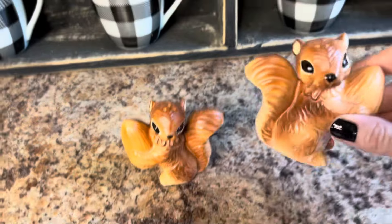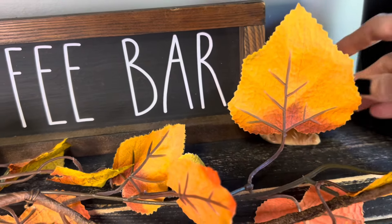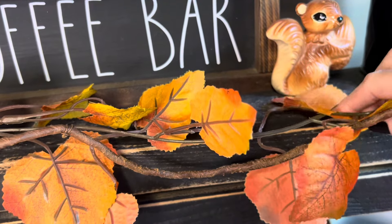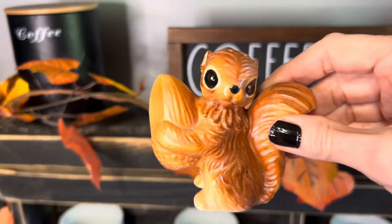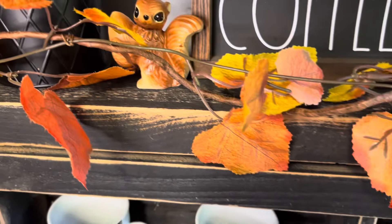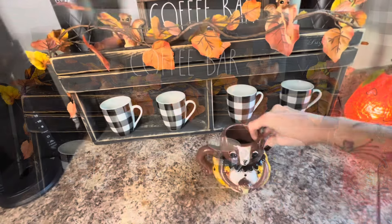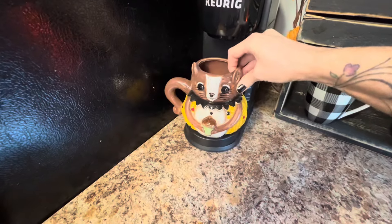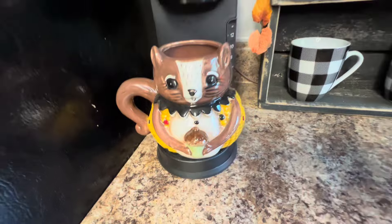Next I'm putting these vintage squirrel salt and pepper shakers on each side of the coffee bar sign — I love to use squirrels for fall. And to continue the squirrel theme I'm going to use this adorable Joanna Parker squirrel mug on my Keurig. How cute is that!